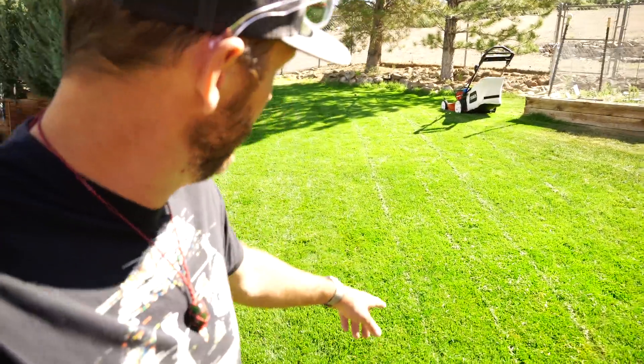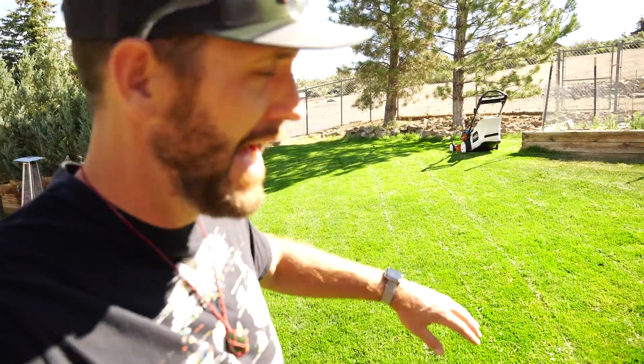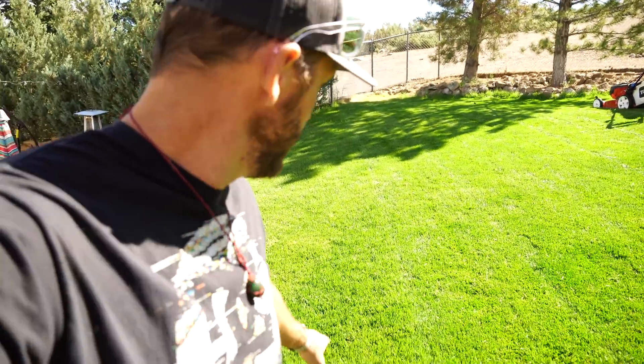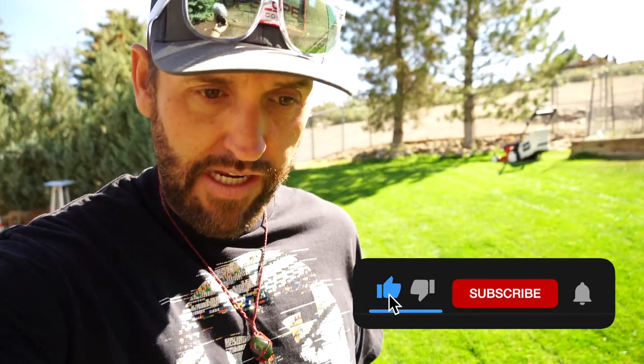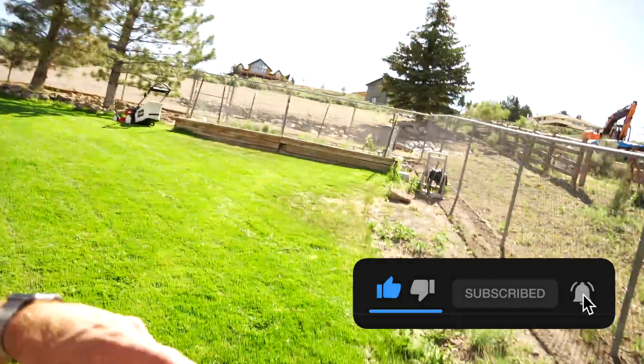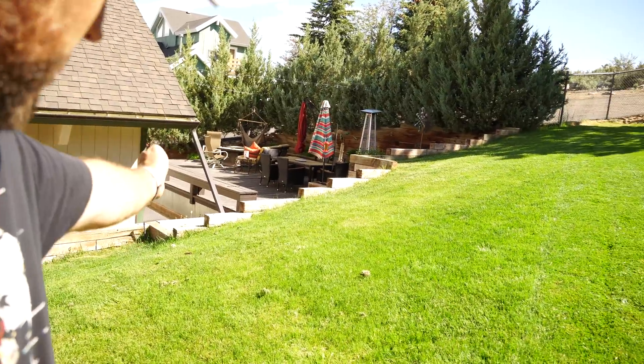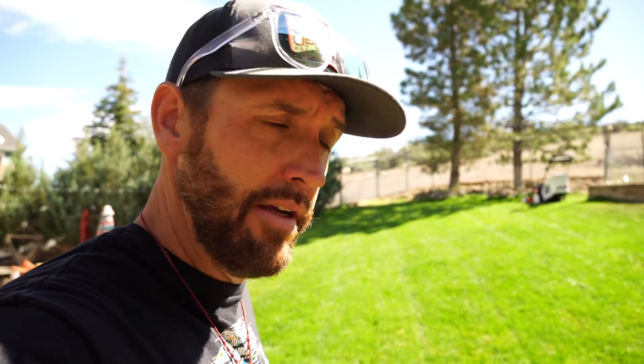My mower is leaving behind a pretty good amount of grass, so I'm going to go back over it to pick up everything possible — there are some spots that were thicker and a little taller than others. I still have to finish this section down here to get my full 1,000 square feet. I'm going to have to come back over it just to make sure I get everything collected in order to get a really good look at what we're trying to do here.